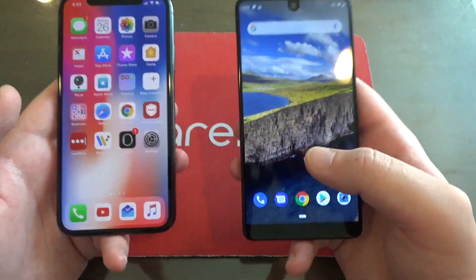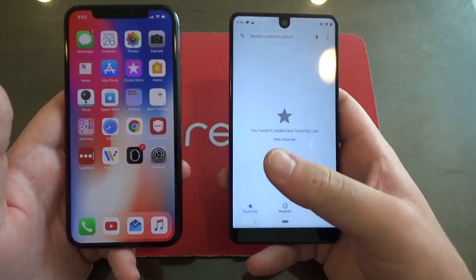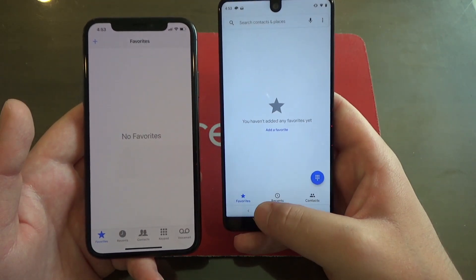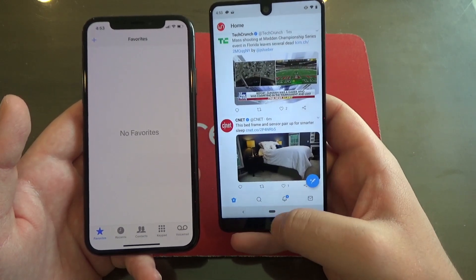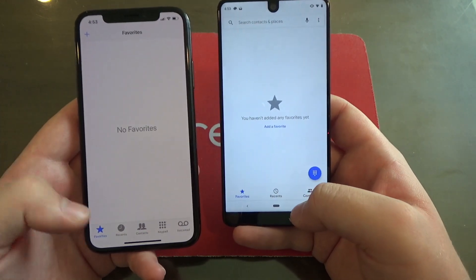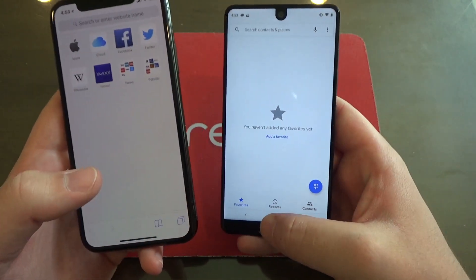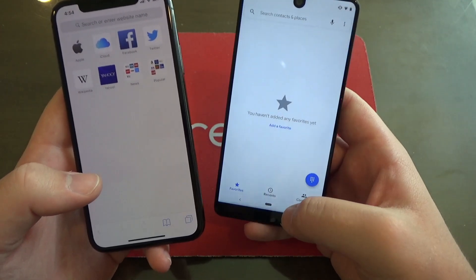Another thing with gesture-based multitasking — let's say you're in an app on your Android 9 Pie device. You can swipe like this to switch between different apps. If you swipe one way, nothing happens, but if you swipe the other way, you can keep switching between your last two apps. On iOS, it's actually a little better because you can switch between all of your open apps and go both directions, whereas on Android it limits you to the last two apps.